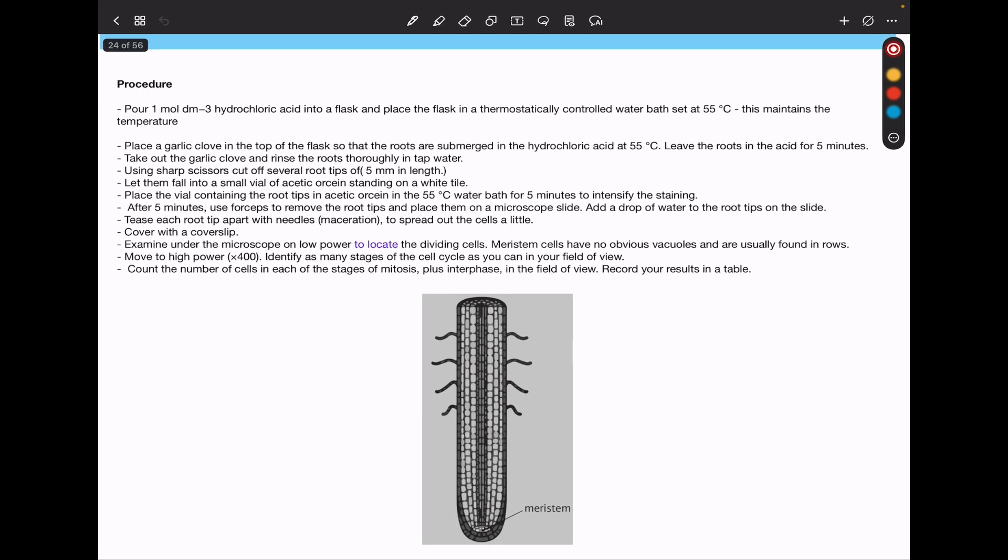Here is an example of a meristem region. Garlic bulb cells are more useful because they contain fewer chromosomes, so we can see the chromosomes once they are condensed. The cells are spread out into a one-cell thick layer for clear observation. Hydrochloric acid is used to break down the pectins in the middle lamella, and then acetic stain is used to stain the chromosomes so that we can fix and observe them clearly.